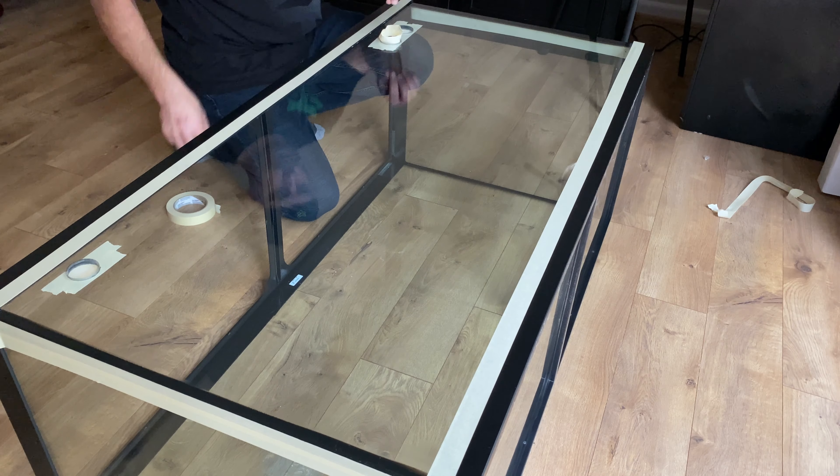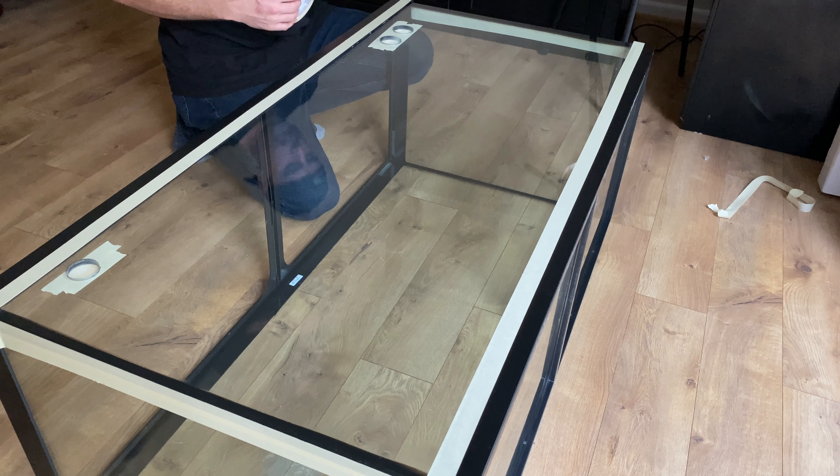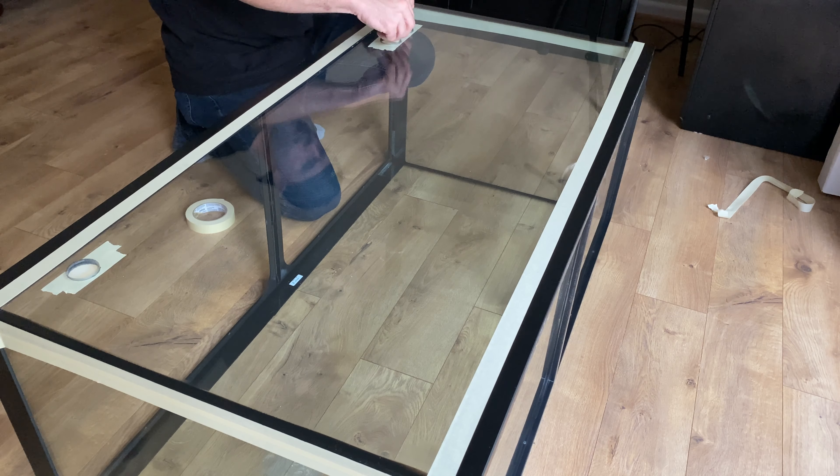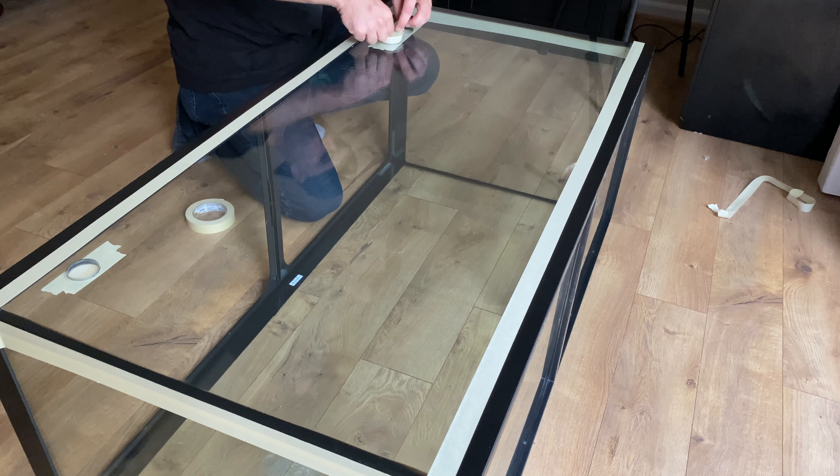You really don't need to paint right up to the bulkhead holes behind the overflow box because you won't see that. I'm doing it here because I don't know how this tank will be used in the future — it might be used as a terrarium, in which case the overflow box would be removed.